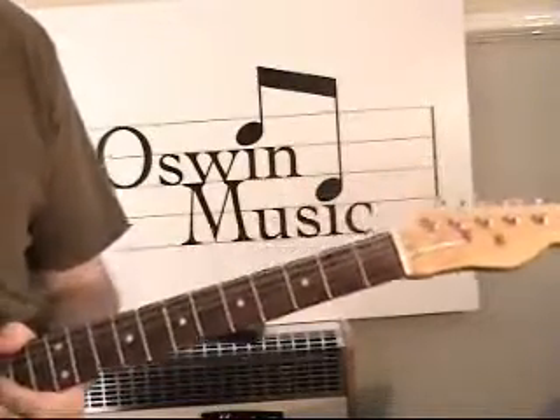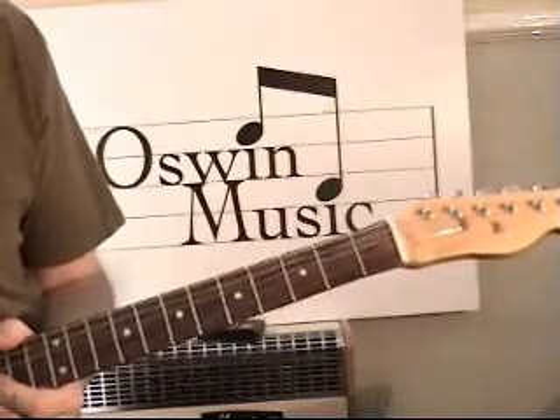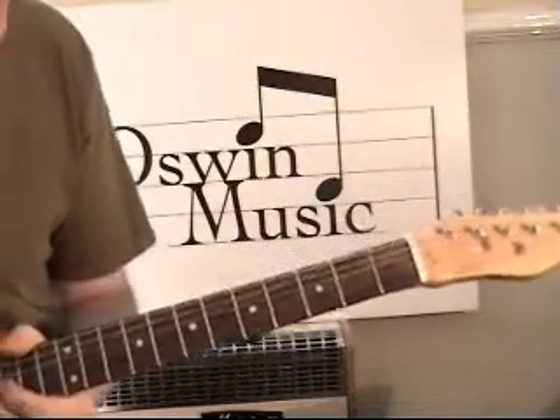Hello, welcome to Awesome Music. I'm going to show you how to play some Chicago blues style, or try to.